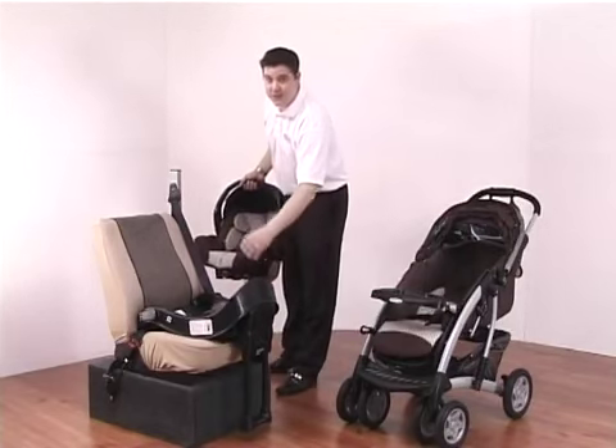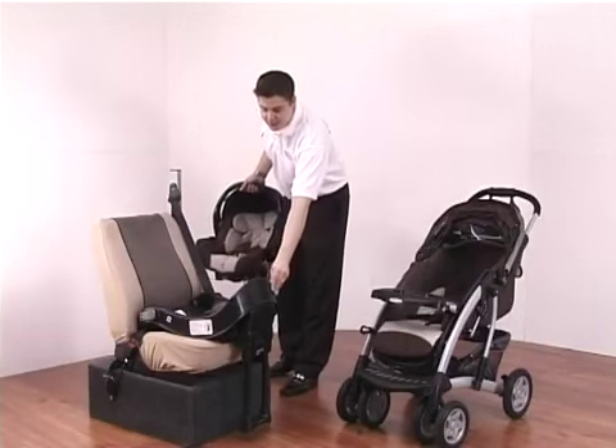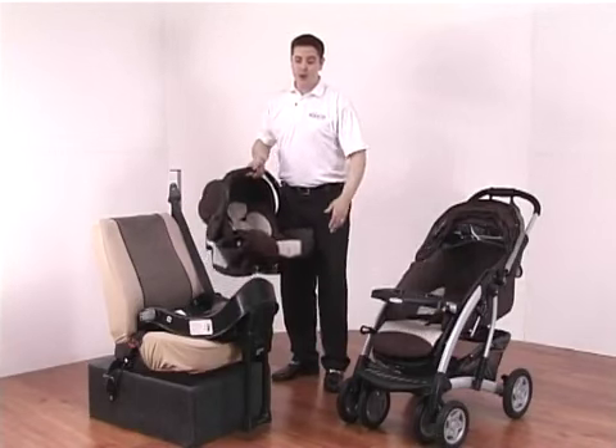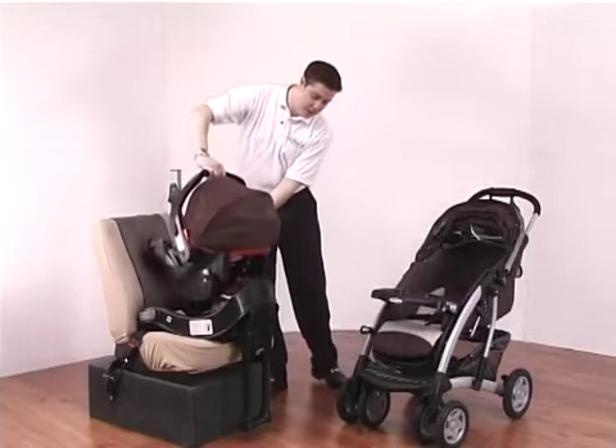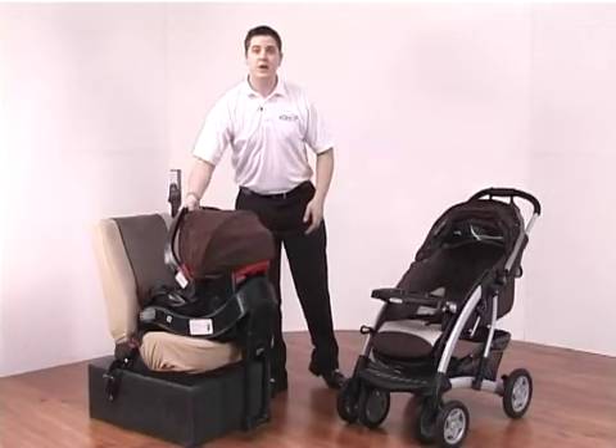The safety base has previously been fitted into the car, and just to show you how it's used — it remains static inside your vehicle 100% of the time, making fitting the car seat very simple. You simply open the car door, attach the car seat inside, and wait for the click, and the car seat is now correctly fitted.